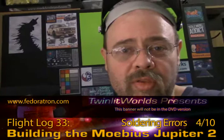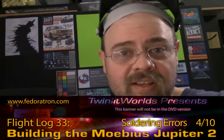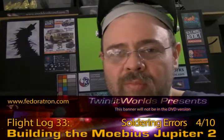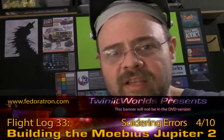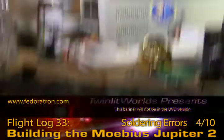Then I wired up board three, which is the one that Elliot sent me pre-done, and that has, or had, a couple of strange little issues. Board one went pretty well, but there was a weird timing issue and I wound up fixing that. Let me actually show you the boards here and show you what's going on.